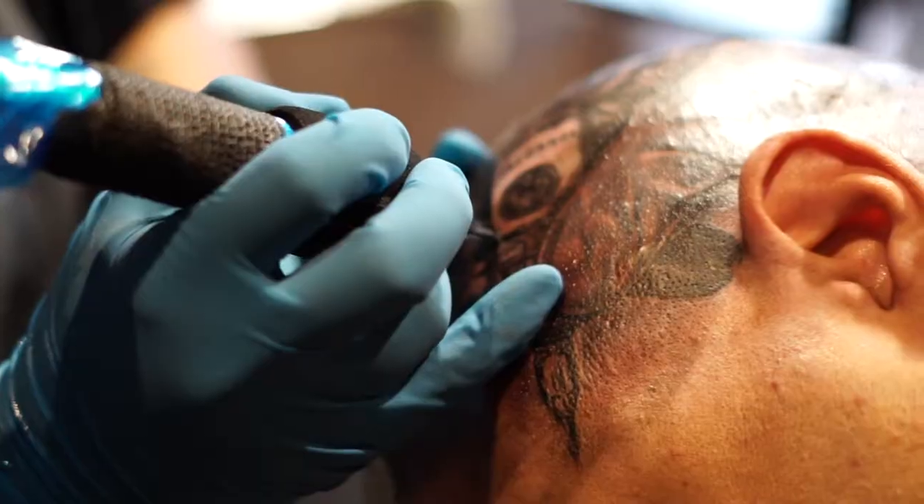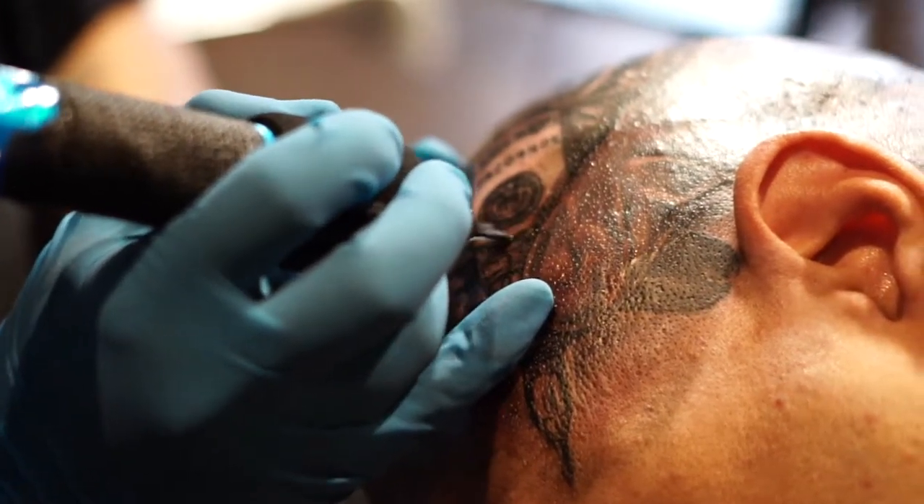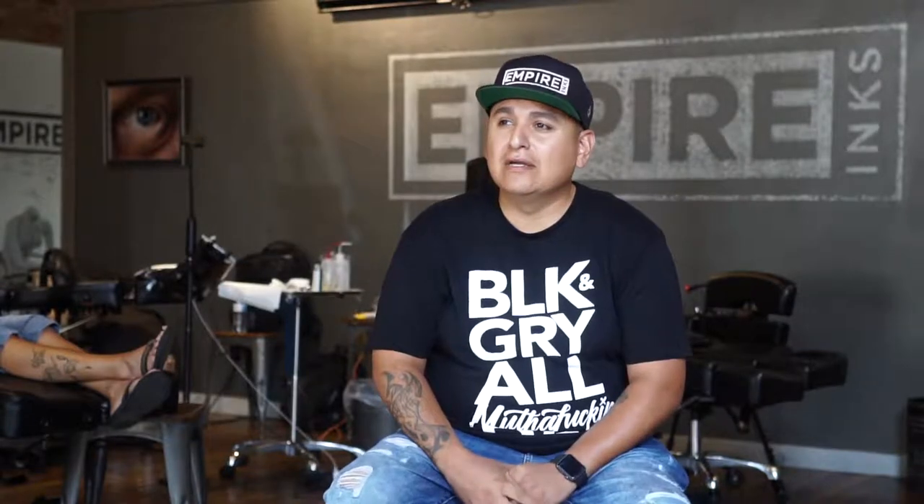We just wrapped up today's session. It came out super smooth. The blacks went in good. The mediums and all the light tones are perfect. Everything just goes in like butter, super smooth. The client sat well. He's super happy with it. We're done for today. Thank you to Empire Inks for having me.